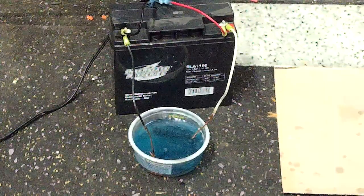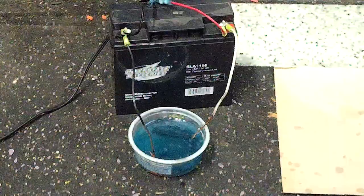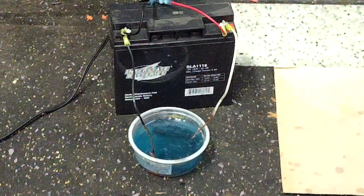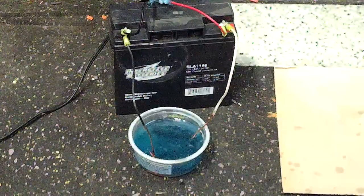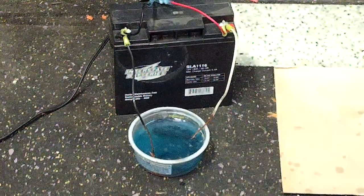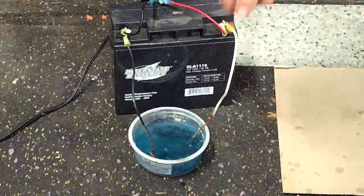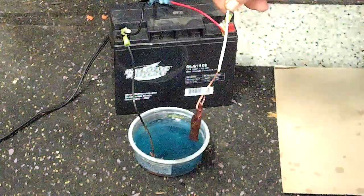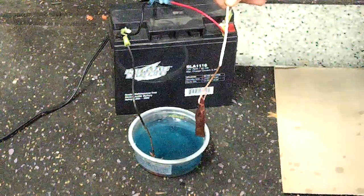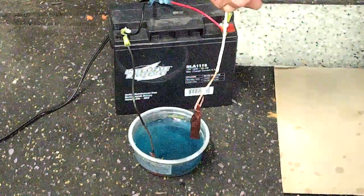If you give that some time, you don't need a lot of voltage. 12 volts is even kind of high. Six volts is actually a little bit better, and with a little bit of time it will come out electroplated. What I'll do is expose it right this second so you guys can see the process. And as you can see already, we have a copper coating on this piece of steel.